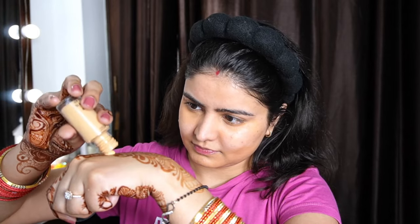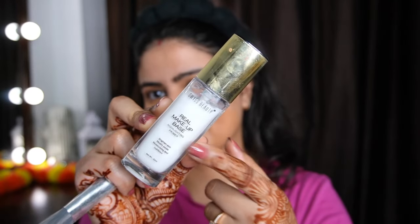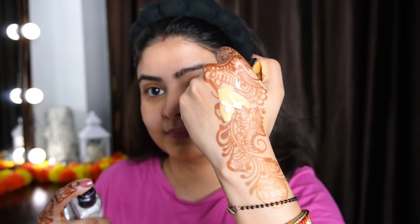For foundation, if you want to do full coverage makeup, you need a good full coverage foundation. I am taking MAC Studio Fix — this is a mini — in shade NC25. For this makeup I am adding a little glow by mixing in Swiss Beauty's Real Makeup Base. I will mention the shade in the description below.